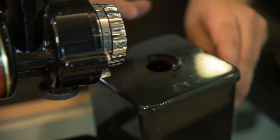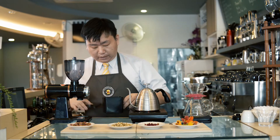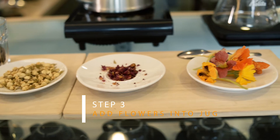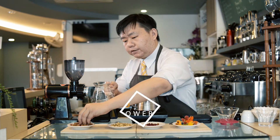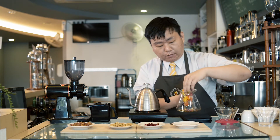Now what we have here is some ground coffee. Before we go to the next step, we're going to apply some of the flowers into our jug — some rose, some jasmine, and also the edible flower.